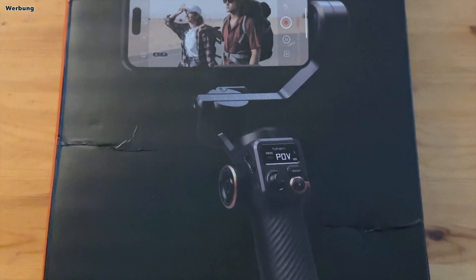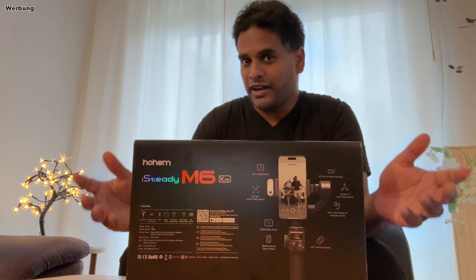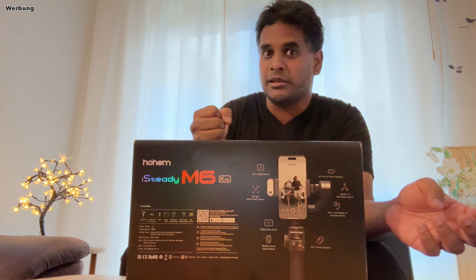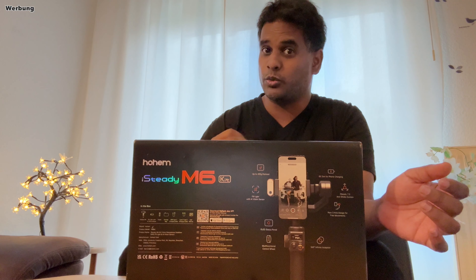Das ist der Gimbal, um den es geht: der iSteady M6 der Firma Hoheim, genauer gesagt das Kit. Ich weiß nicht, ob ihr alle wisst, was ein Gimbal eigentlich ist. Ich zumindest dachte bis vor einem halben Jahr, das sei nur ein kleines Stativ, um die Kamera – in dem Fall das Smartphone – angenehmer halten und führen zu können. Tatsächlich ist ein Gimbal auch das, aber er ist viel mehr. Ein Gimbal besitzt Elektromotoren und ist in der Lage, die oft wackeligen Handbewegungen des Filmenden auszugleichen, sodass deutlich ruhigere Kamerafahrten entstehen, als das ohne Gimbal möglich wäre.